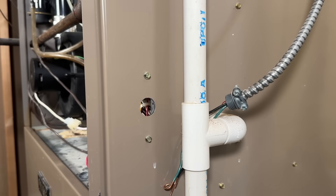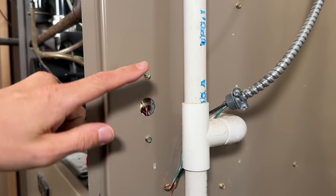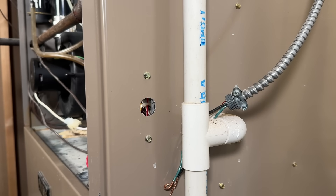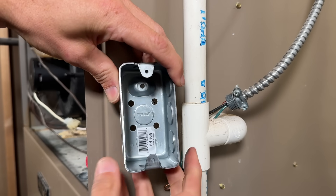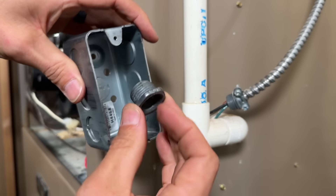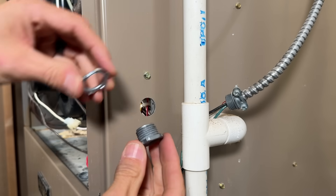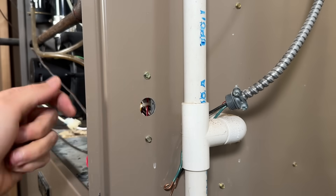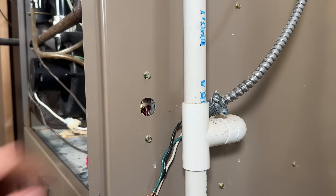I'm going to use a simple handy box and mount it right to the side of the furnace so the switch is easily accessible whenever we need to service it. I'll knock out the half-inch knockout in the middle of the handy box and use a chase nipple through the middle — retained on one side and secured on the back with a standard lock nut — then wire up the single pole switch.